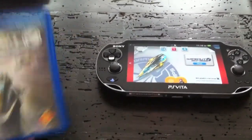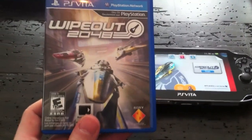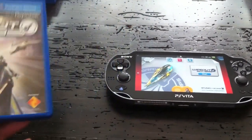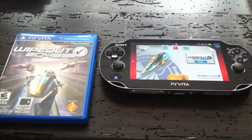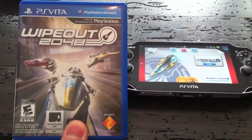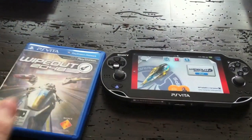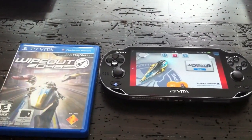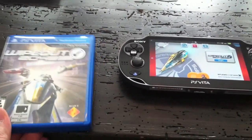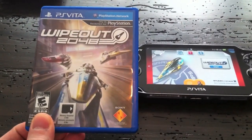Wipeout 2048 blew me away — this is the must-have game of the four I have. The graphics are beautiful, easily my favorite Wipeout game. It seems to control a lot better than previous ones with the difficulty tuned down a bit. There are multiple control configurations including gyroscope. The sense of speed is phenomenal; it feels like it's running at 60 frames per second. I pre-ordered this for 25 bucks — a complete steal. I couldn't recommend this game more and have played it the most by far.